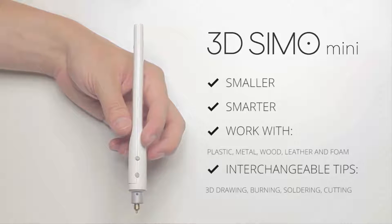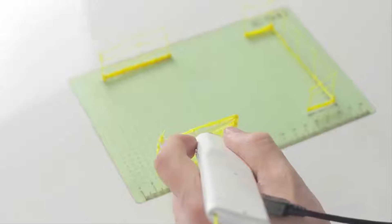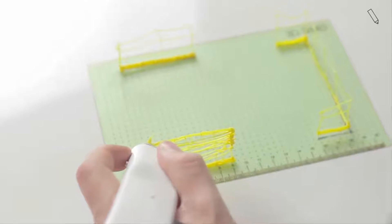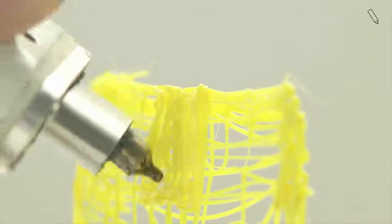So don't be limited by materials — take full advantage of 3D drawing. Draw, fix, and create new things. Each extension is equipped with an automatic detector, so you only need to insert and start to create.